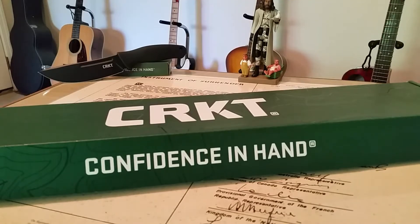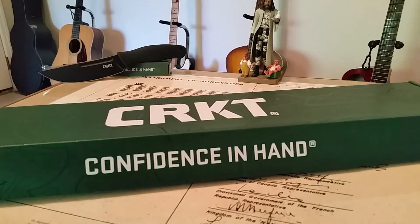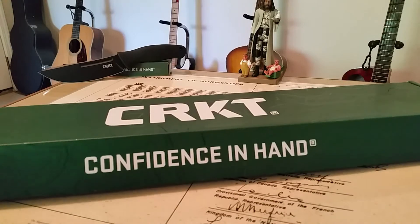Hey guys, OFD checking in here. Today I'm bringing you another knife video. I mentioned when I did the humdinger video that I also received another knife for review at the same time. To be honest, it's not really a knife — it's actually a machete. This version is called the Chance in Hell, and this is the 18-inch blade model.